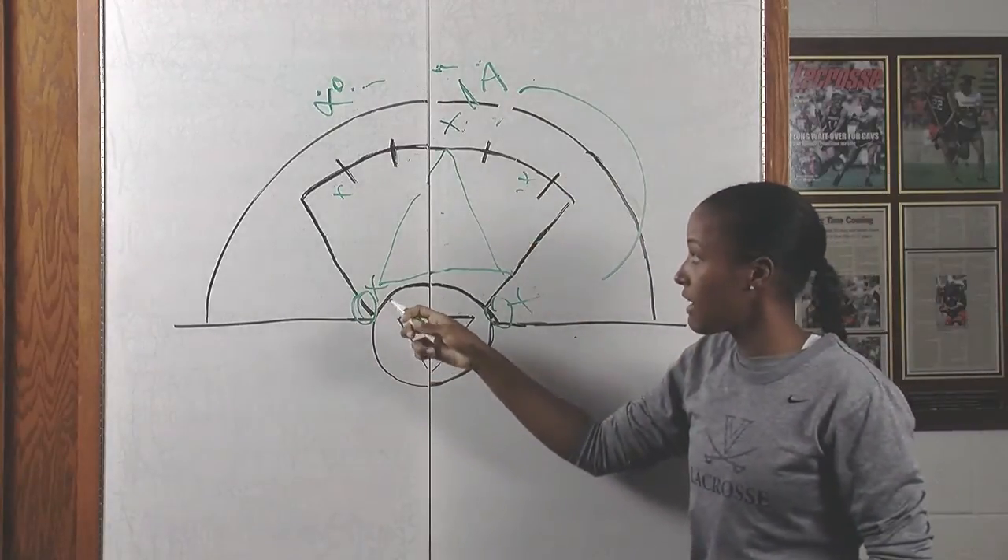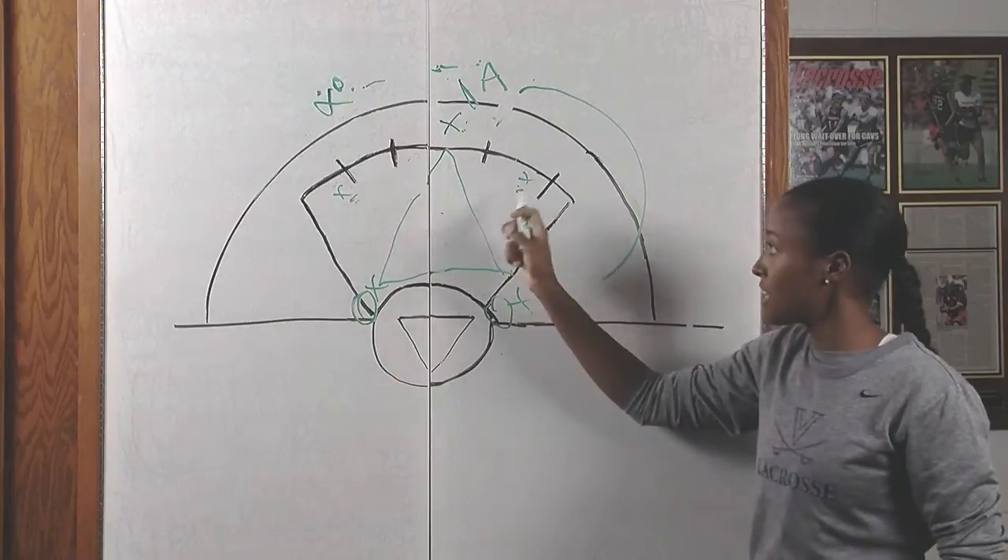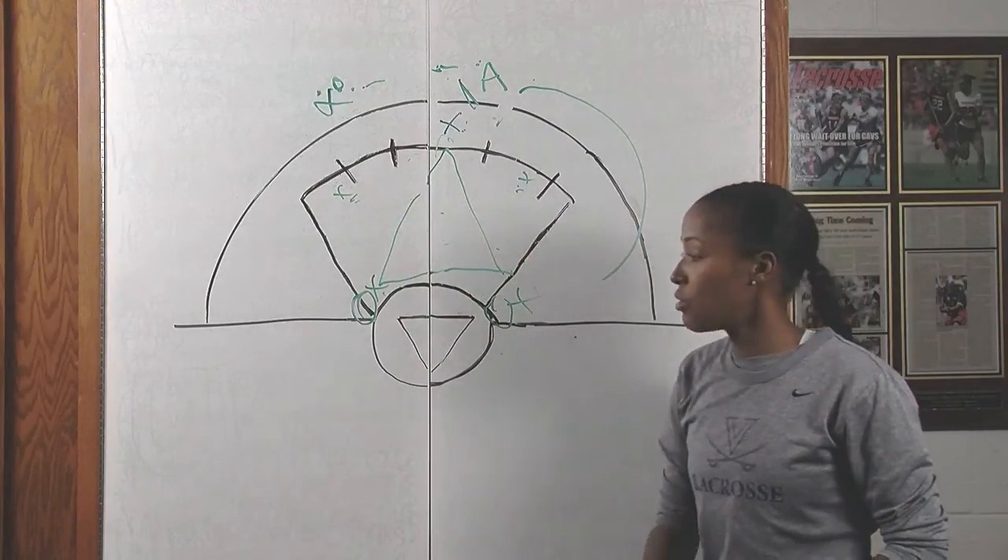In a 3-3 triangle, make sure your team knows to get the ball back to where it came from. Make sure these girls are matched up, and these girls are your best communicators on the field.